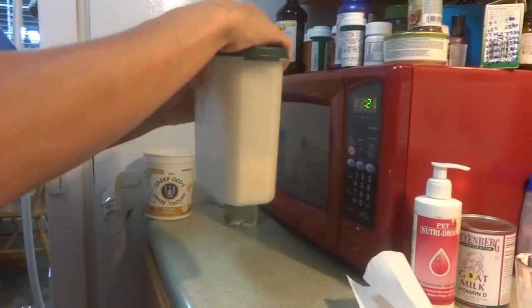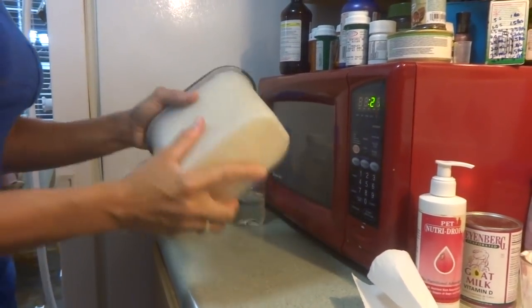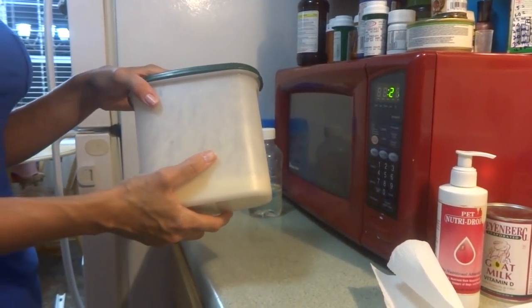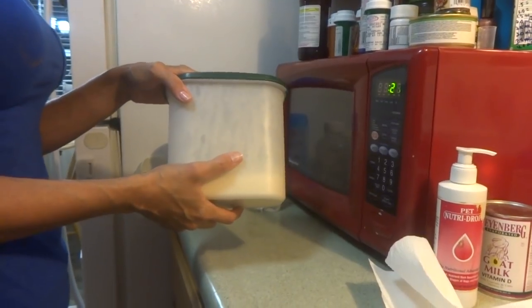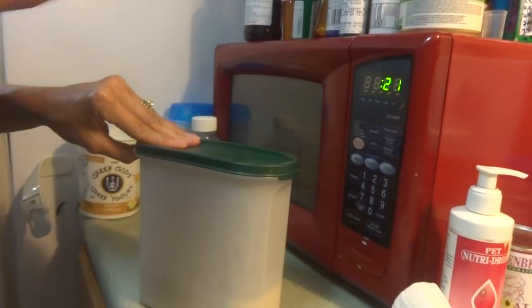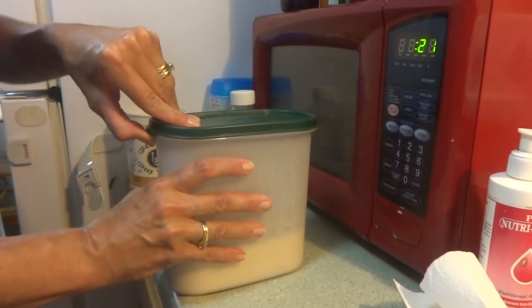Your puppy formula should have kind of a little bit of a yellow tinge to it from the egg yolk. Feed 1 cc per ounce of body weight — so if you have a 6-ounce puppy, you would want to feed at least 6 to 6.5 to 7 cc's, so you're basically helping the puppy to grow and not just maintain its body weight.